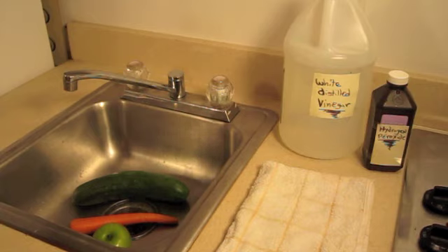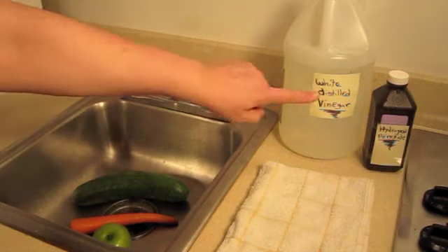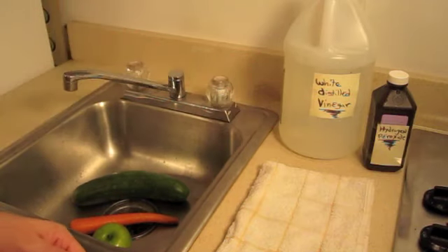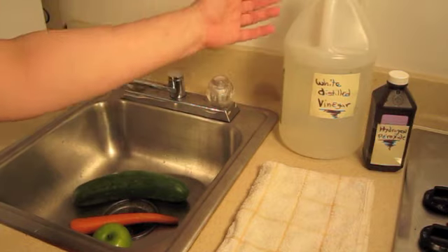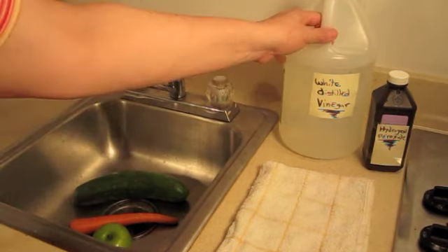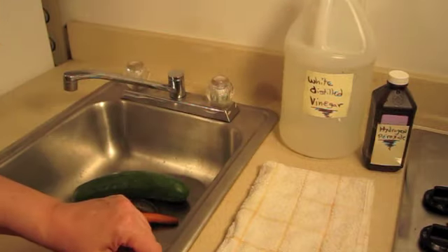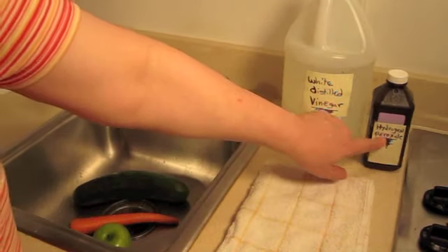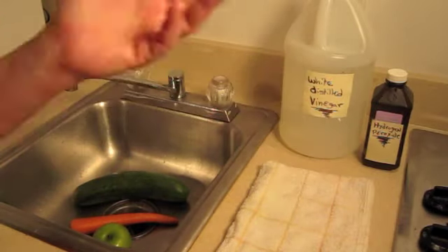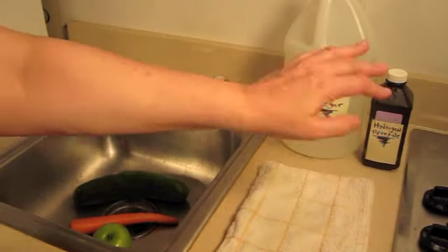There are two items that you're going to need. First, you'll need a white distilled vinegar. If you buy a large container like this, this costs two dollars. Any grocery store will have a white distilled vinegar like this. And then the other thing is hydrogen peroxide. These bottles are a dollar or even less.